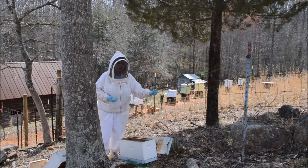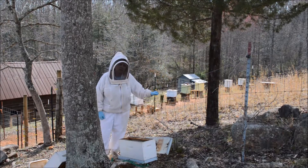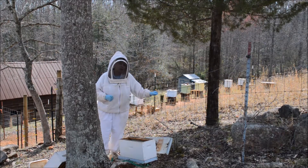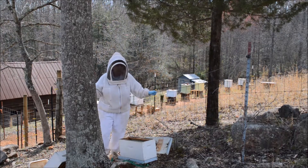A swarm of bees hanging in a tree is not aggressive. I could be standing here without protective gear on and it wouldn't be a problem — they do not feel threatened. But once I try to get them out of the tree, I think they are going to feel threatened. Therefore, the bee suit.